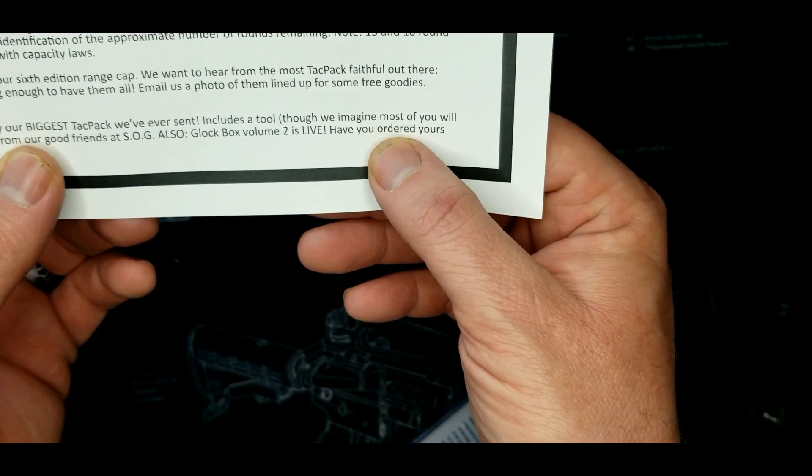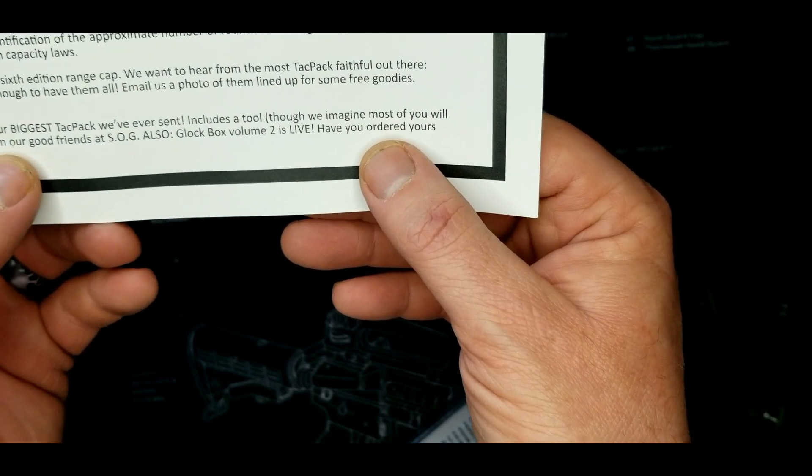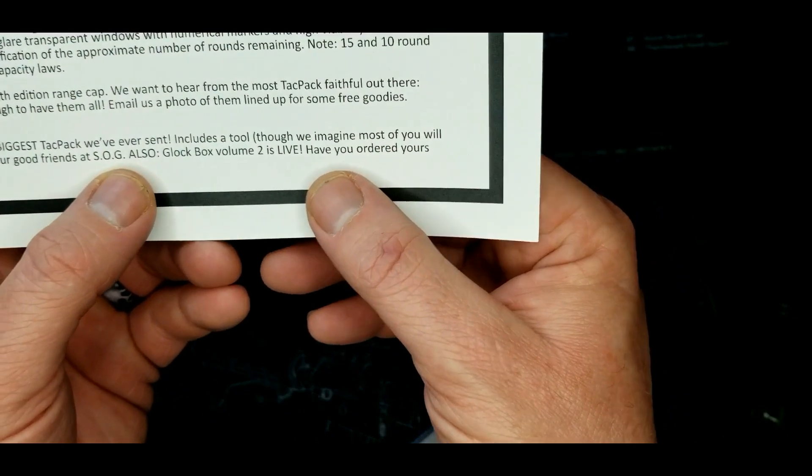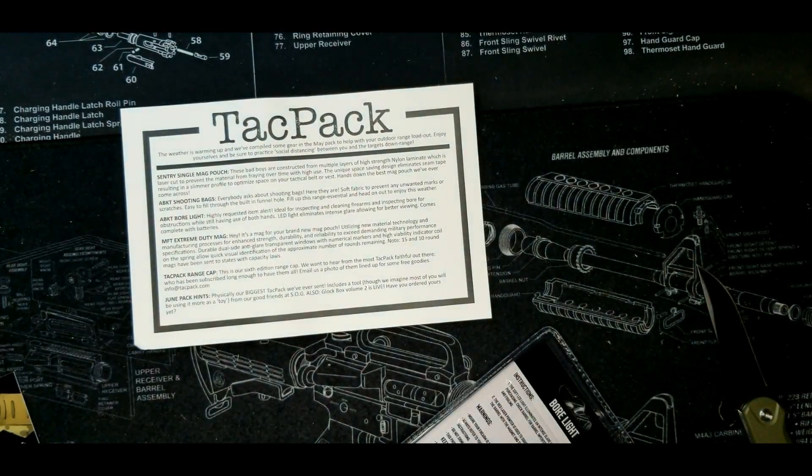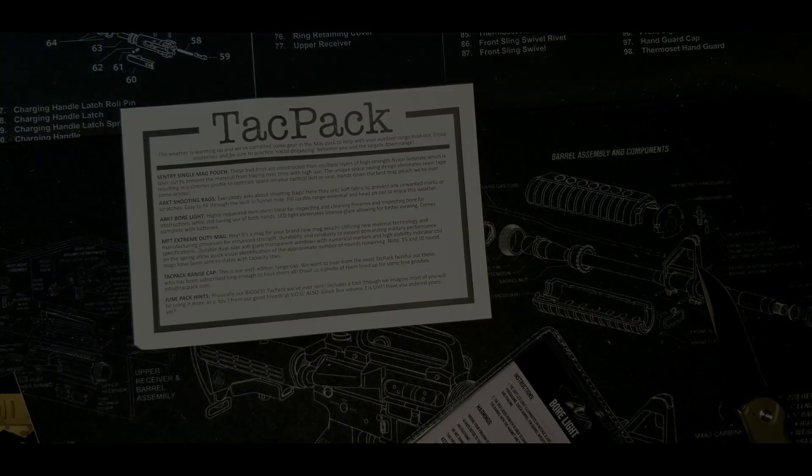We imagine most of you will be using the tool more as a toy — from a good friend at SOG. Also GlockBox 2 is live, but I have no interest since I don't own any Glocks. I appreciate you watching — leave questions below, and you can join us at the Reloadus Network. Thanks for watching, have a great day!